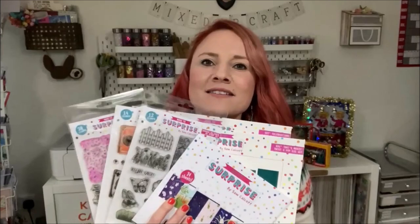Hi everybody, thank you for watching today. I'm super excited because I've got a new release for you - my twist and pop cards. I've got three new cards: a 6x6, 5x7, and a 6x4, and three new themes: magical, garden, and celebration. There's stamps, dies, and a new paper pad as well, so let's have a closer look.